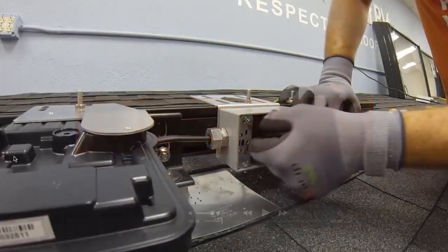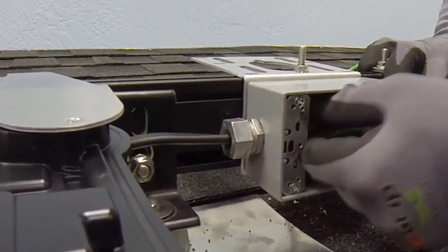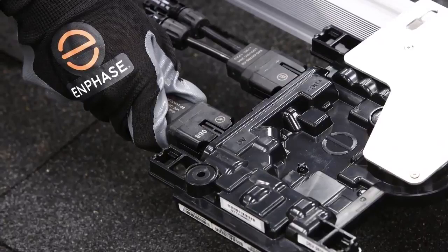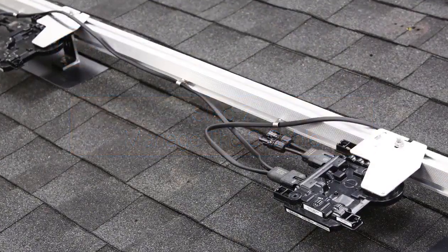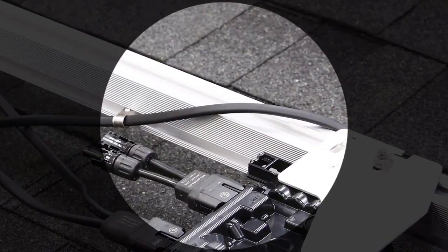Route the Q cable into the junction box using UF-type cable glands and complete all down-run AC connections. Connect the AC connector of the Q cable to the microinverter — listen for the click as the connectors engage. Ensure that you have ample bend radius and do not kink the cable. Attach the Q cable to the rack using the recommended clips. Use a clip to hold the Q cable before jumping between rails.